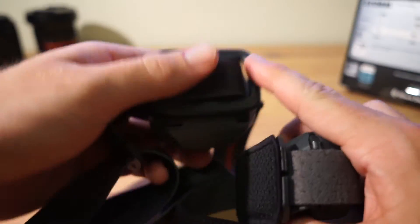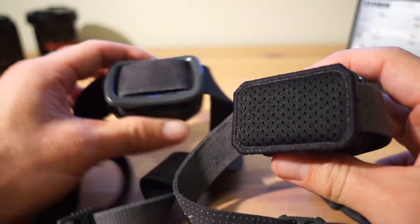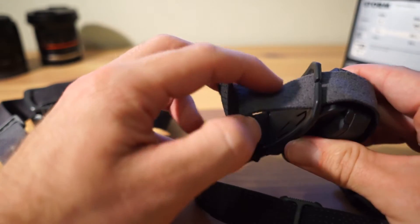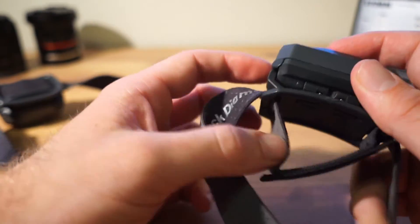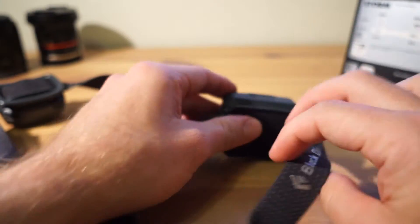Another positive change is the extra padding on the forehead where the headlamp sits — the previous model didn't have that — much more comfortable. You can also remove and swap the straps through a new routing option, which the previous headlamp didn't offer. That's a big plus.